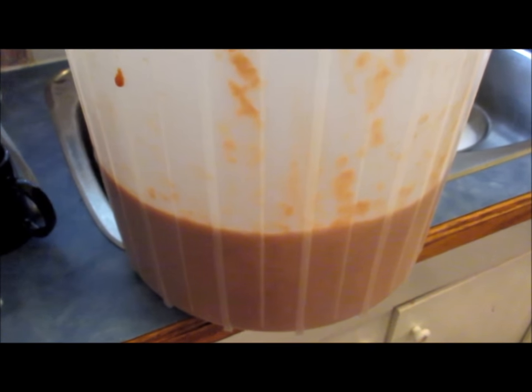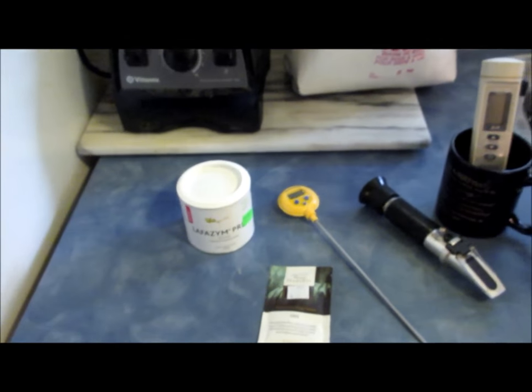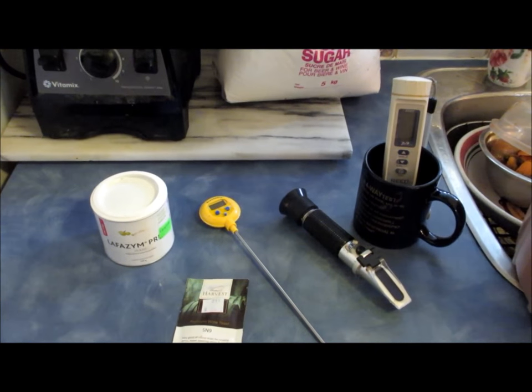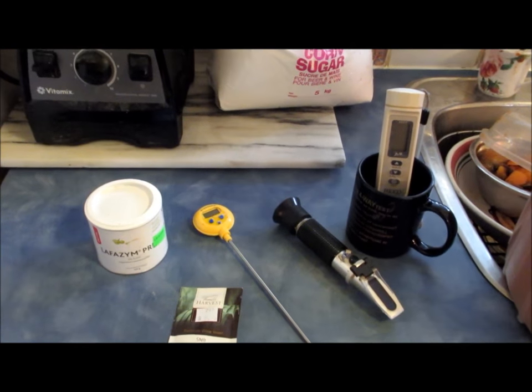After washing and weighing my apricots I crushed them up in the Vitamix and transferred them into a basic plastic fermenter bucket, which I got at my local hobby winemaking home brew store. That's the basic equipment you'll need — none of it very complicated, all of it easy to find — and you too can be well on your way to making apricot mashes for apricot wine and apricot brandy.